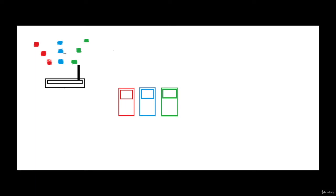The router is sending these red packets to the red mobile, these blue packets to the blue mobile, and these green packets to the green mobile. Also assume that the wireless cards in all these mobiles are in managed mode. There are two kinds of modes that a wireless card can have: one is managed mode and the other one is monitor mode.